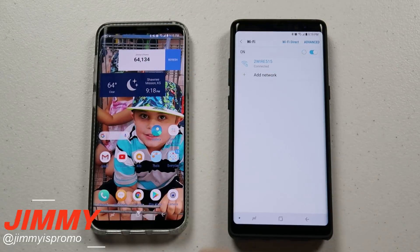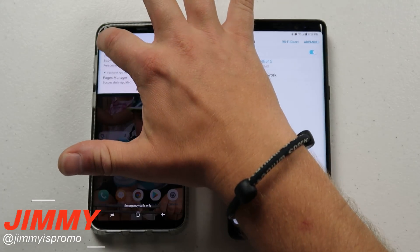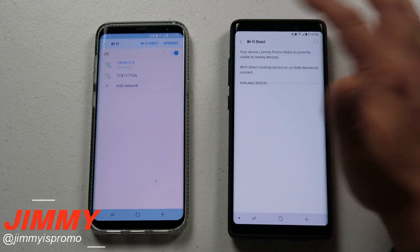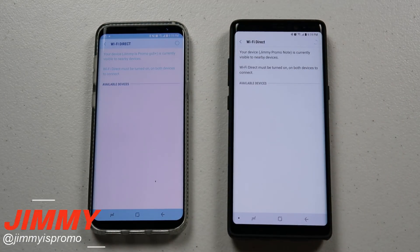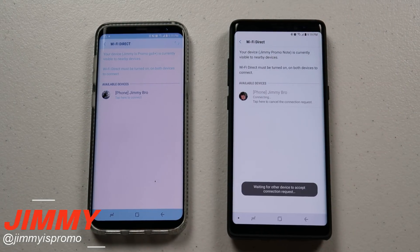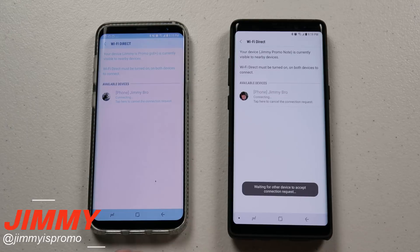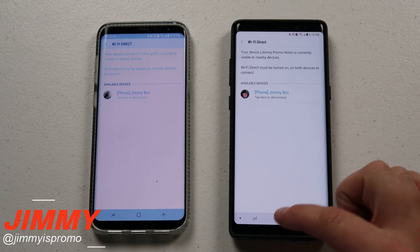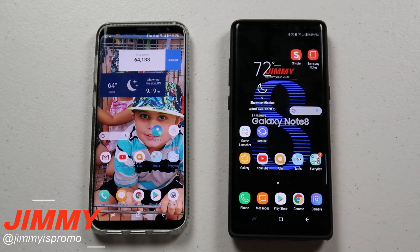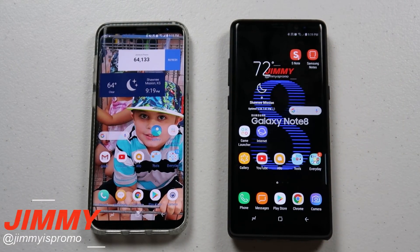How you're able to do it is pull down the notifications panel, then press and hold on that Wi-Fi icon, and go over to where it says Wi-Fi Direct. Once you go inside Wi-Fi Direct, you just pair them together — it's pretty similar to any type of connection, very similar to Bluetooth if that's something you're used to.